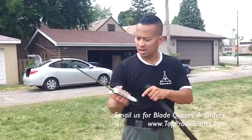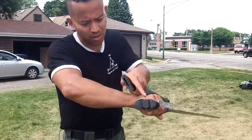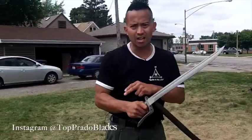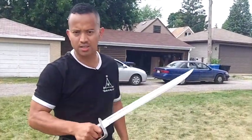Think of it as an I-beam on bridges — very strong. Anytime you put any of his weapons in your hands with this Kamagaong handle, it's going to stay in your hands no matter what. So it doesn't matter if your hands are sweaty, it's going to stay in your hands guaranteed. Any weapon made by Master Sergeant Prado is going to stay in your hands.